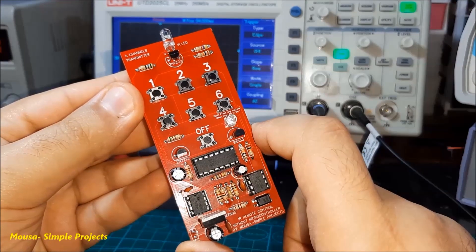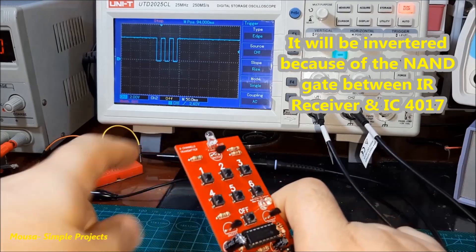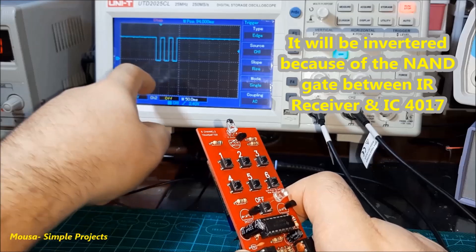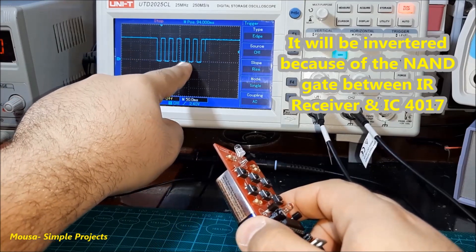Here you can see the transmitted pulses from the circuit on the oscilloscope. When I press switch number 3, for example, three sequential pulses appear on the scope display. When I press switch number 6, 6 pulses appear, and so on.